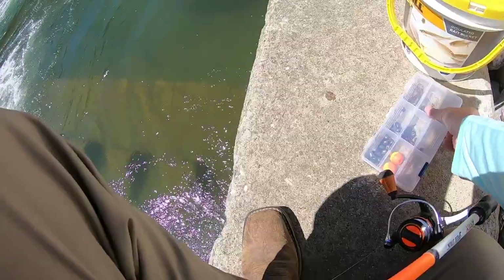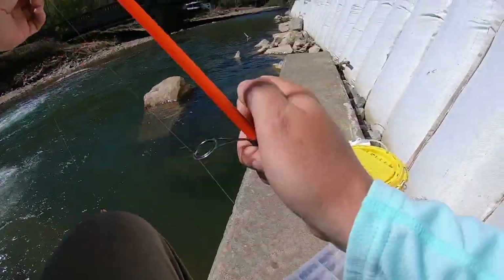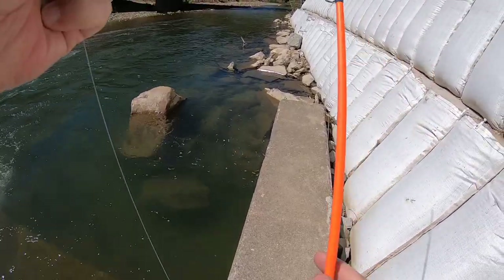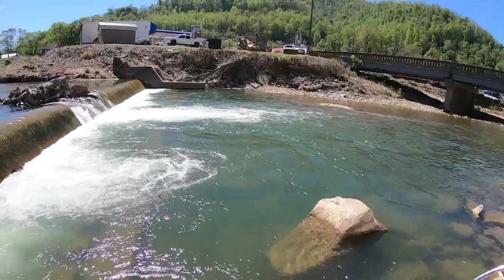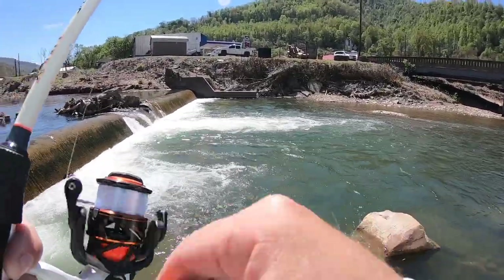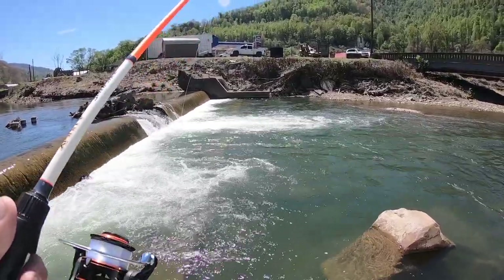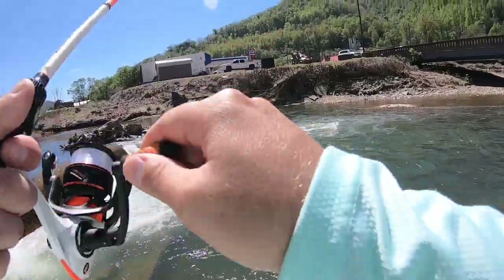Since our bite is kind of small, I want to put a little weight on - just a little. I'm gonna put a little split shot about 12 to 16 inches up and see if that doesn't do anything. We just missed one, so we're probably gonna get hung up doing this, but I kind of felt like it might put the bait down in front of them a little better.